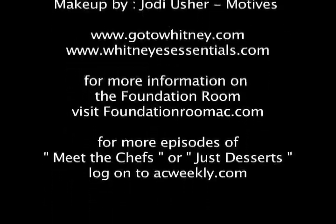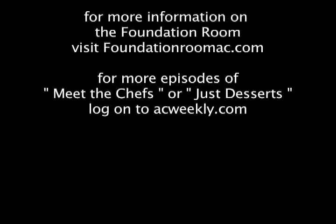For more episodes of Meet the Chefs and Just Desserts, you can check out acweekly.com at any time. Also, if you're a restaurant and you would like to show your goods, let us know — you can email us at editor@acweekly.com. Thank you everybody, I'm Whitney Ullman.